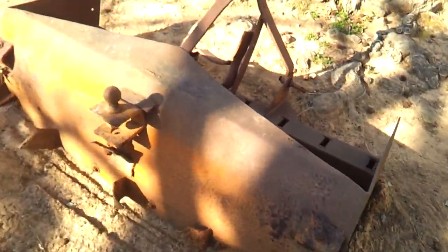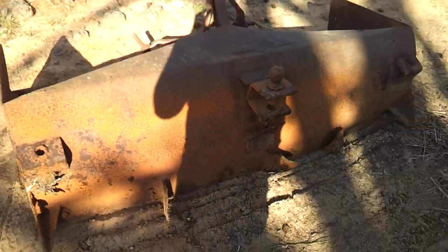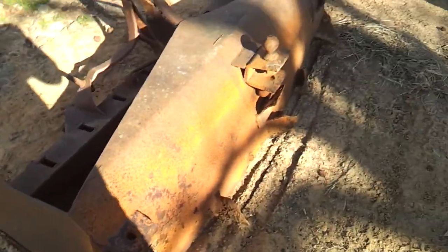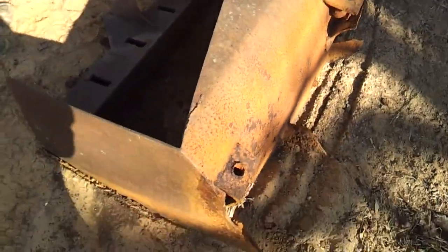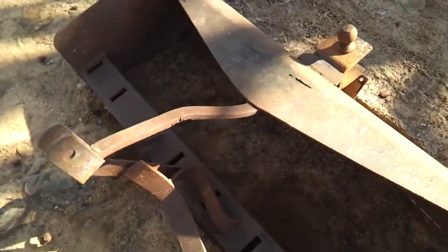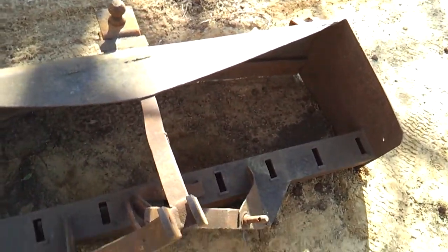I was riding around the woods and I found this old box blade. I drug it out of the woods with my tractor and drug it all the way down the road. It's a heavy old box blade — I mean, I can barely move it myself. And my old tractor just pulled it down the road in first gear.